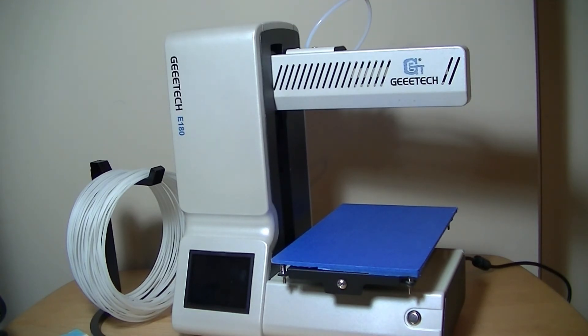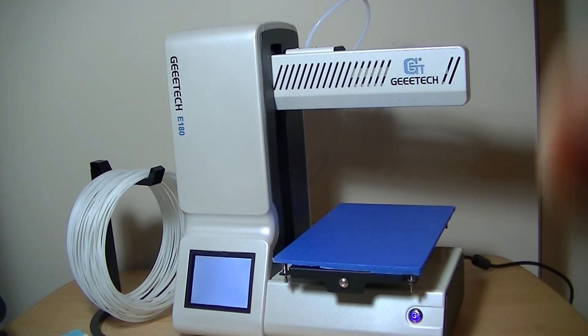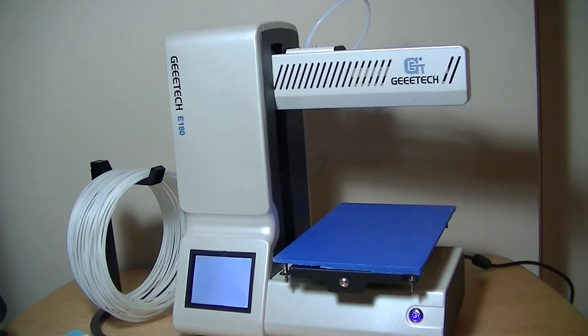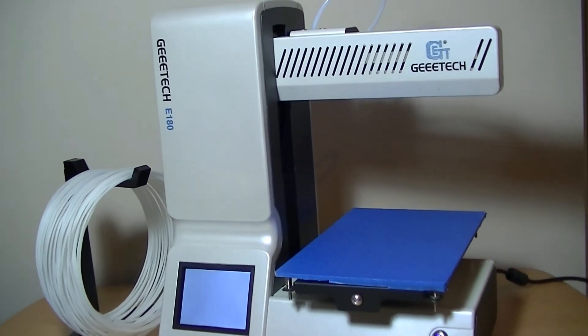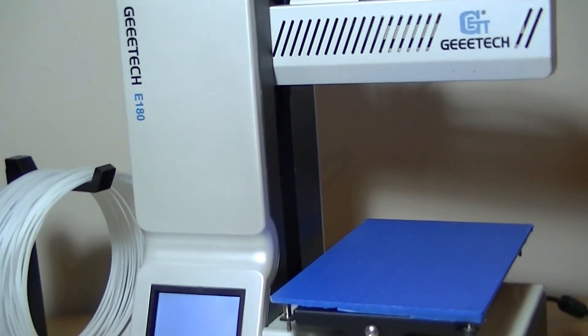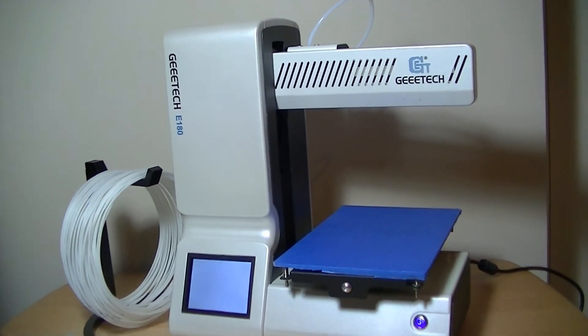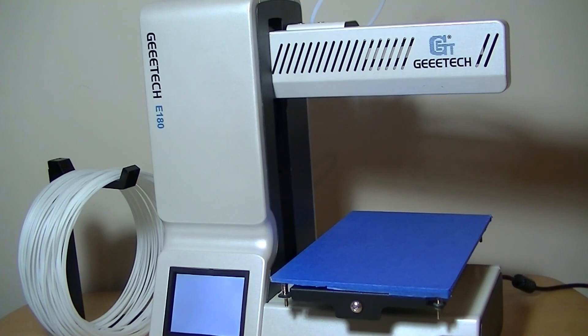You can hear the fan running in the background — it's not silent, but it's not too bad either. You can see the brightness of the display here as well. That's been our unboxing and first impressions look at the GTech E180 mini 3D printer. We'll be doing more testing and coming out with more videos in the future, but for now thanks for watching here at OS Reviews.